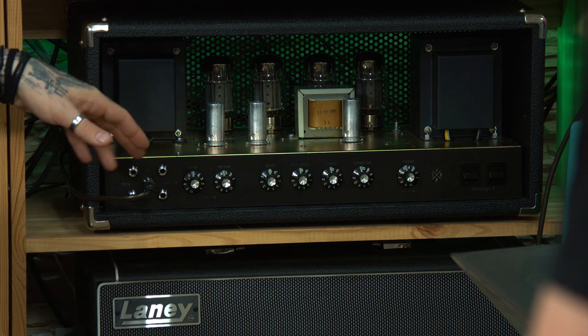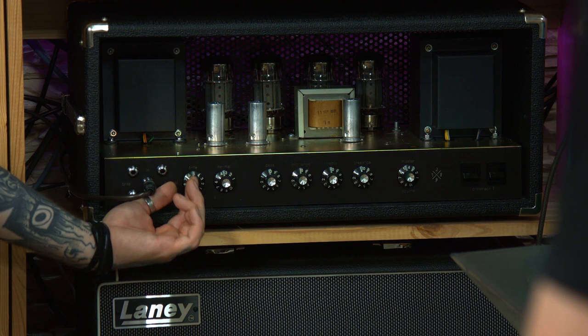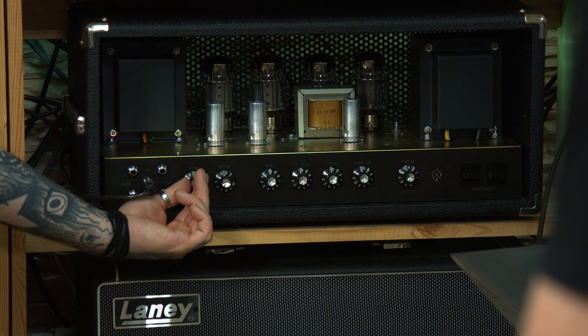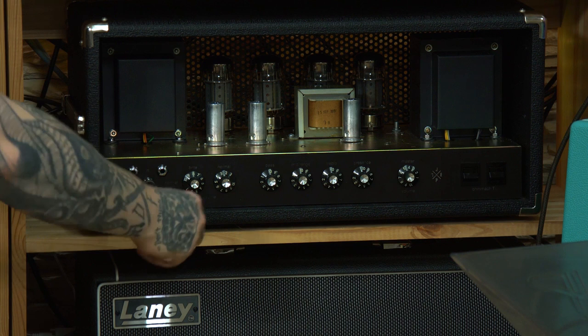Chris explains: you can link both channels, so you can use these knobs as an EQ for gain. If you turn this a little lower and this a bit higher, this is the high frequency gain — useful if you want to play. So Chris is going to twiddle the knobs while I play a little bit.